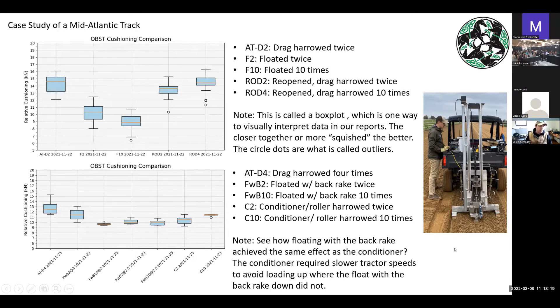Now they had to decide: do I use the float with the back rake, the conditioner, or both? We showed that yes, you can use both. One thing they were struggling with was that as moisture content went up, the conditioner started loading up — material sticking to the tires and the conditioner wanting to plunge. They had to go at slower speeds, which is not ideal on race days because if they have to slow the entire track down, they're slowing the race schedule down. So that was one of the ways the OBST was used — helping guide a maintenance practice decision using comparisons with box plots.